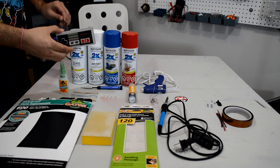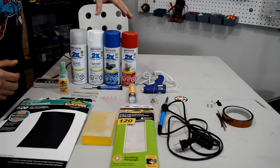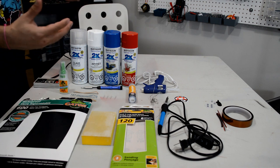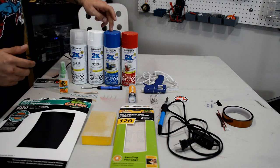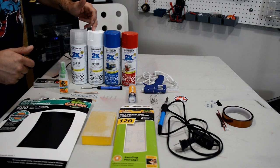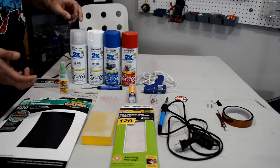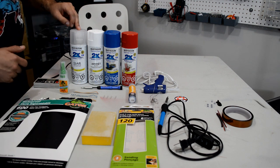Obviously to start you'll need an original NES controller. For the painting, depending on your color scheme — if you want to match me — you're going to need some red and blue paint. You're going to need some paint primer, which is very recommended, and finally some clear coat to protect your controller once the paint job is done.